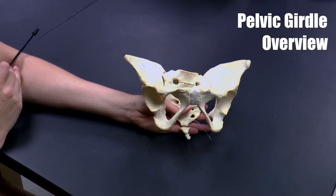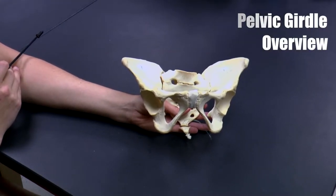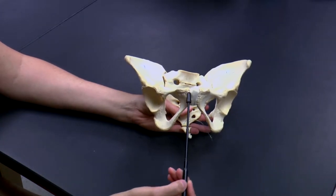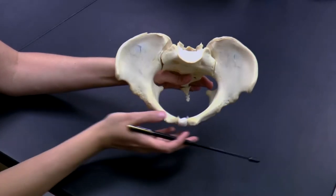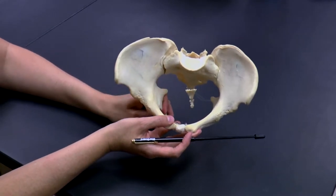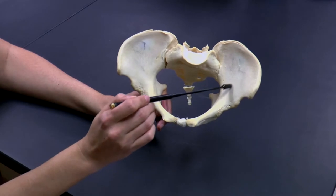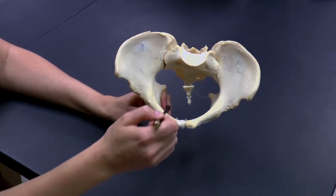This is the pelvic girdle that forms our hips. It's made out of four bones. This is an anterior view here. The first bone is the coxa, which we're going to come back to in just a moment. And there are two coxa — one on the right, one on the left.